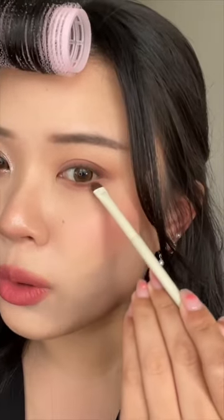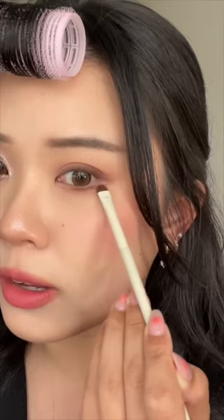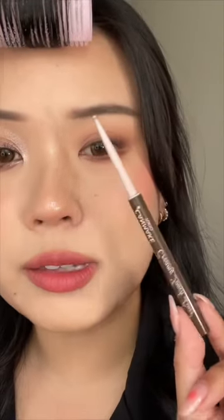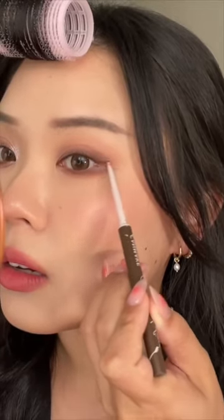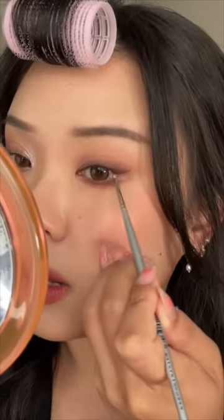I'm not gonna go all the way around following the natural curve — I'm going to sort of flick it out. Now going in with a dark brown eyeliner, I'm just gonna use this first to tightline, and then flick it out. I'm going back in with the dark brown eyeshadow to smudge and soften out my wing.